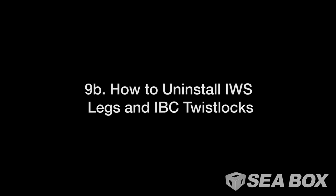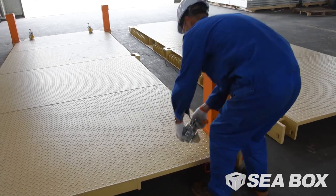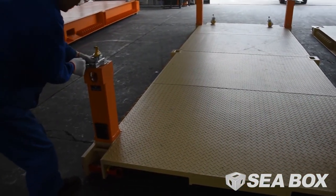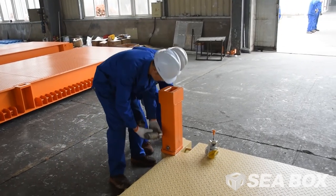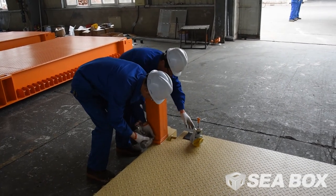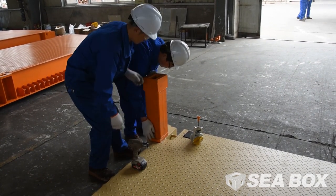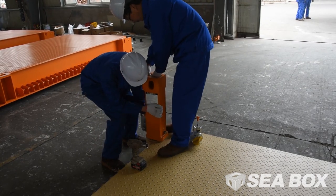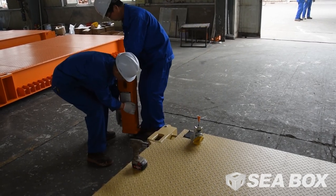How to uninstall IWS legs and IBC twist locks. To remove IBC twist locks, pull cable out and downward to unlock the lower twist lock from the IWS leg. Remove the rubber cover plate. Loosen the securing bolt and slacken off the wedge. Rotate the whole leg through 90 degrees so that the leg twist lock is unlocked from the mounting plate and the leg top casting is oriented with the end of the sight hole facing to the side of the container.